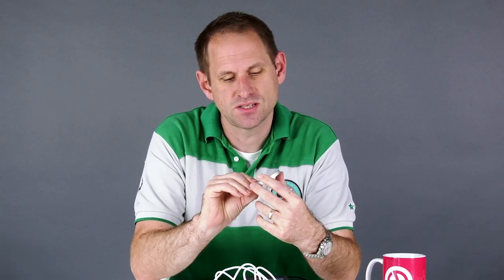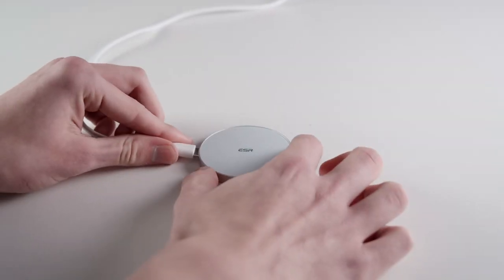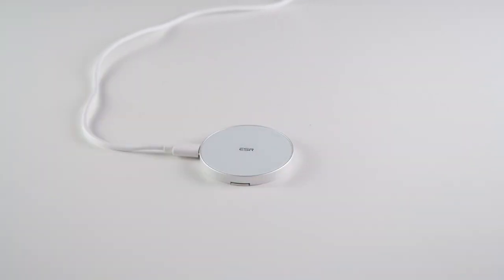Another reason to have this device: almost every device I have takes a USB-C charger apart from my iPhone. That means if I'm carrying around a cable for my iPhone it has to be a lightning cable, whereas with this I can just carry around my usual selection of USB-C cables and still charge my iPhone, which is quite cool.